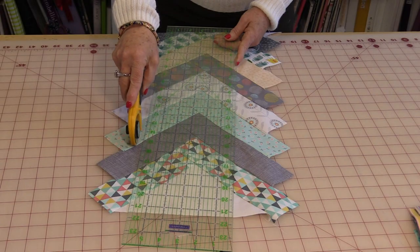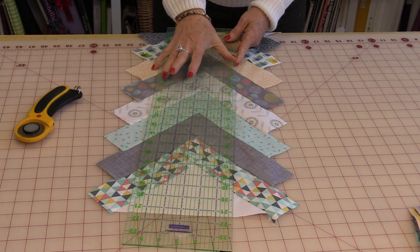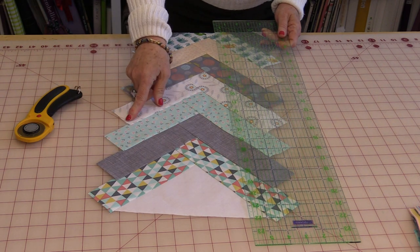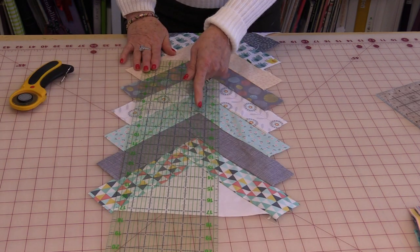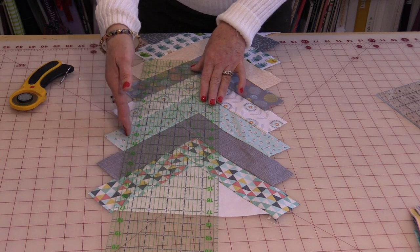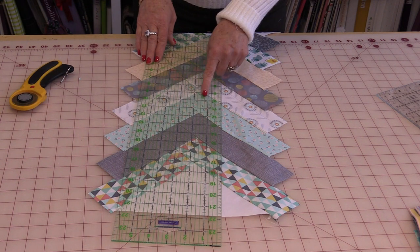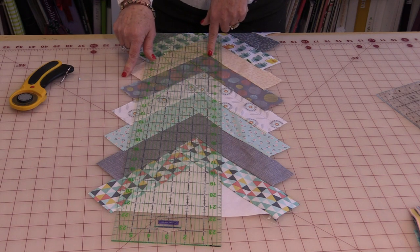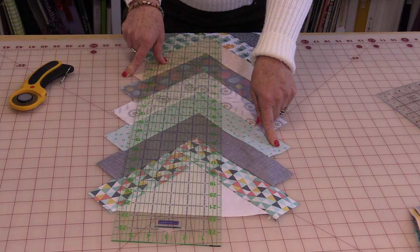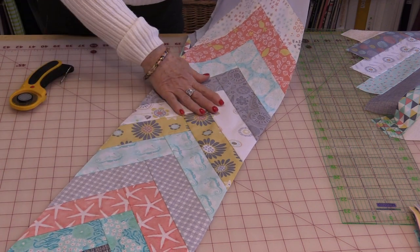Now we need to trim these down. Trim off all of these points so you have one straight row. From the center points, measure over 4½ inches — you need each one of those points at the 4½-inch mark. Trim a little bit, move the ruler up and trim a little more, always keeping those center points at 4½ inches. Then turn it around and do 4½ inches towards the other side, and cut that entire strip. Your strip now looks like a straight band.